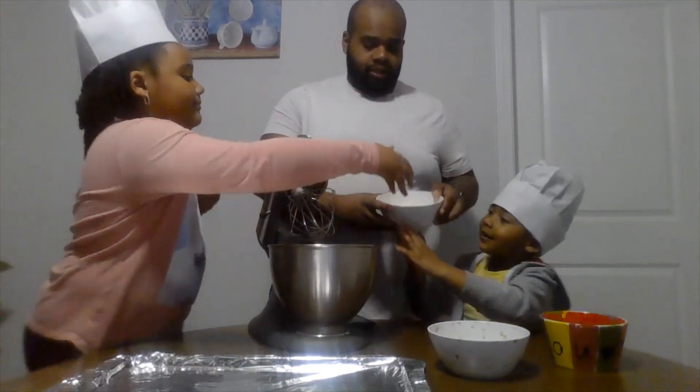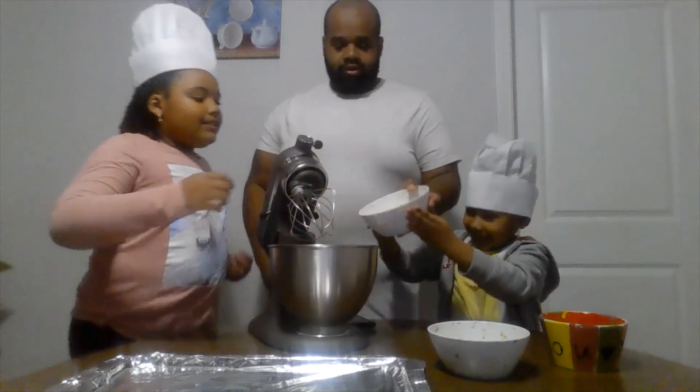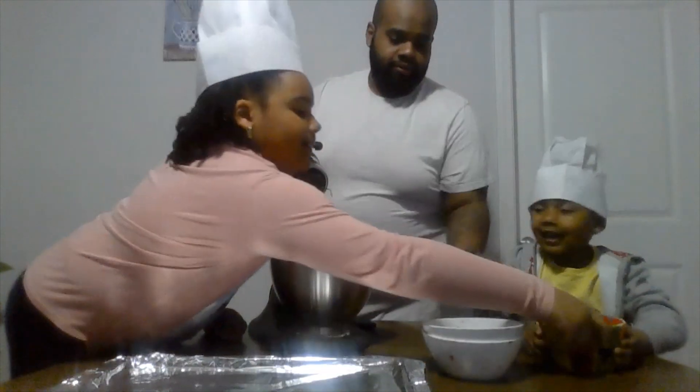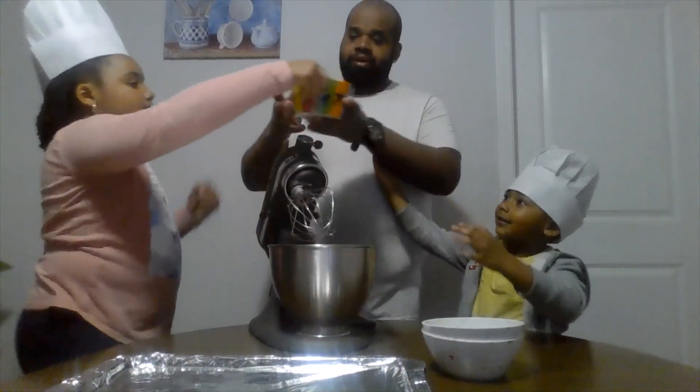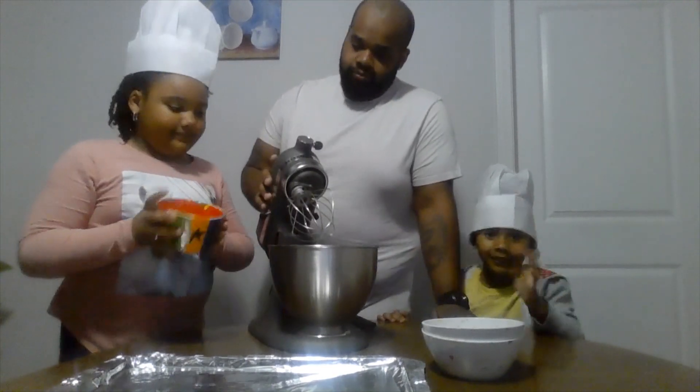Then you need a cup of flour. And now we need — no, it's not a cup — this is one third of a cup of sugar.